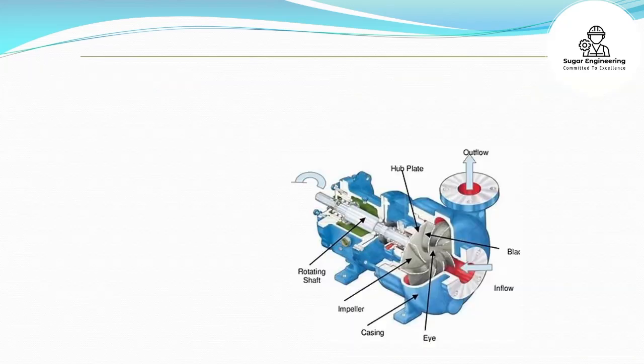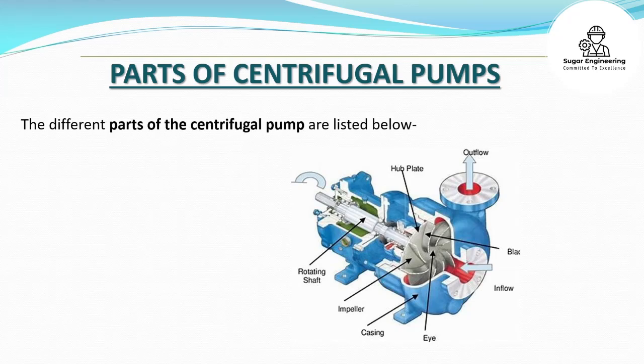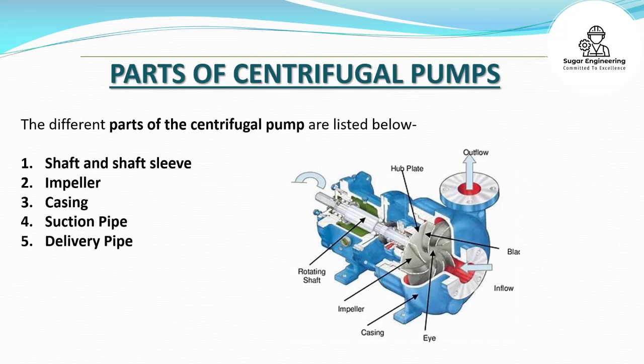The different parts of the centrifugal pump are listed below: shaft and shaft sleeve, impeller, casing, suction pipe, and delivery pipe.